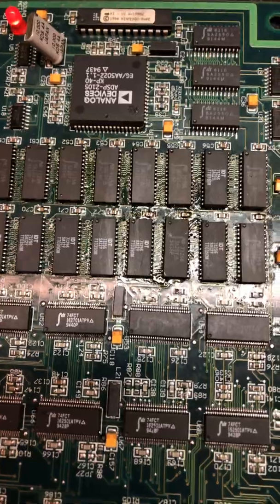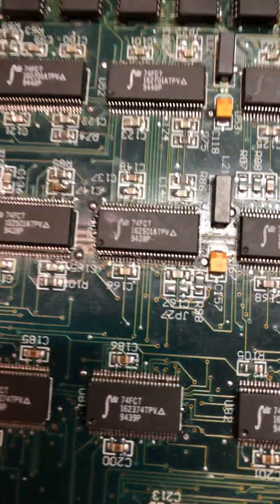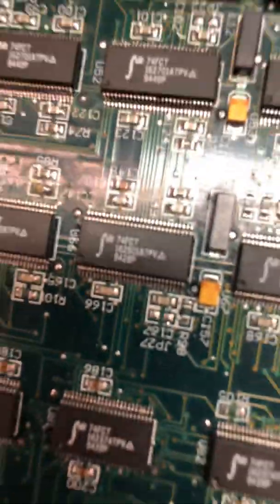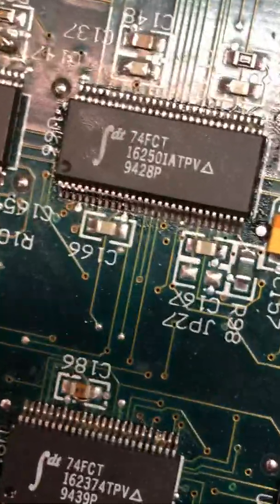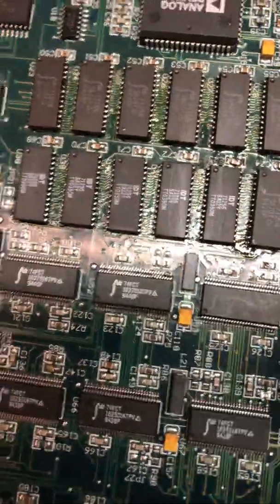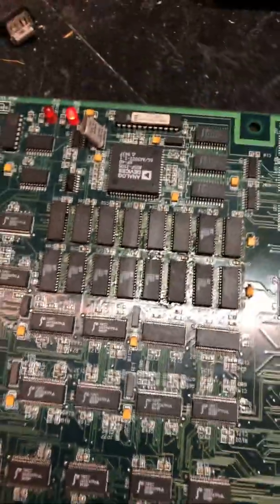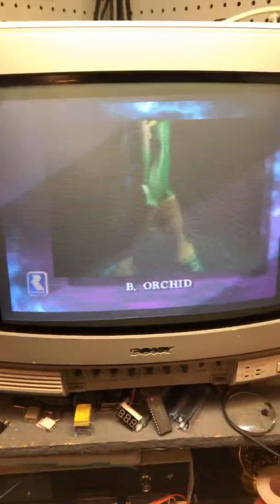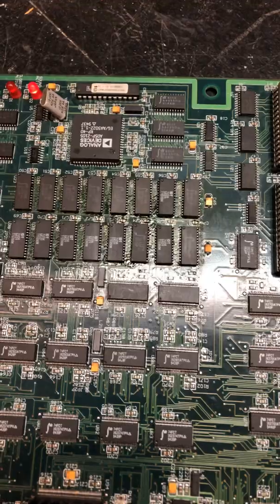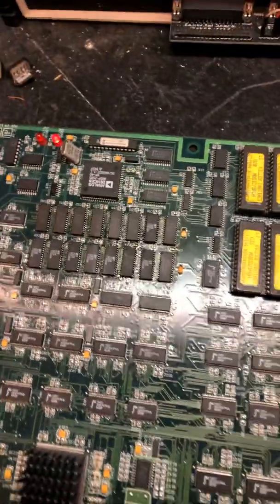There was a short on that IC. There's no way that short was causing two of these - pin 12 and 13 on two of these RAM - to be shorted. When I fixed that short, the game would boot, but still had garbage on the screen, and it would not let me start a game. As soon as I tried to start a game it would reset. I looked at more SRAM and found a few more shorts, but still no fix.